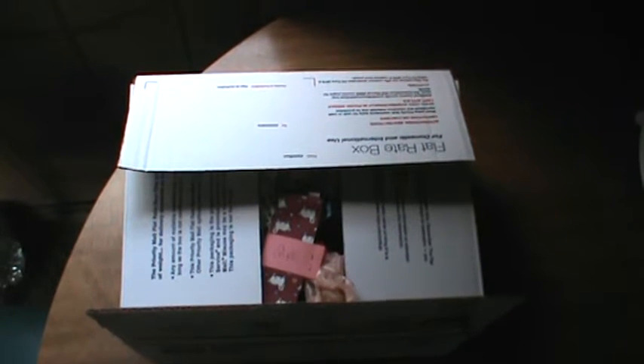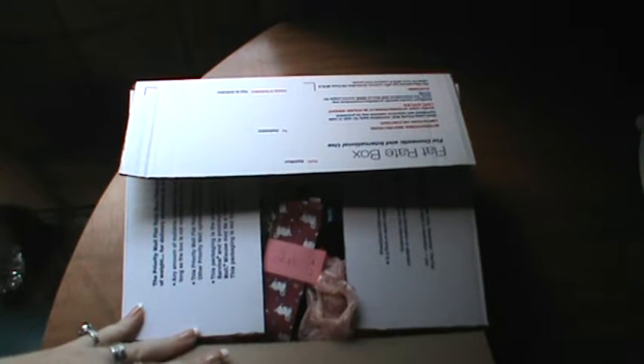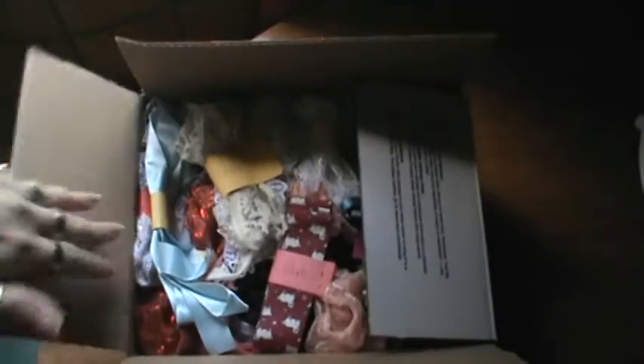Hi everyone, I'm here with a quick de-stash. I'll have one more box of this — I haven't gotten it together just yet.